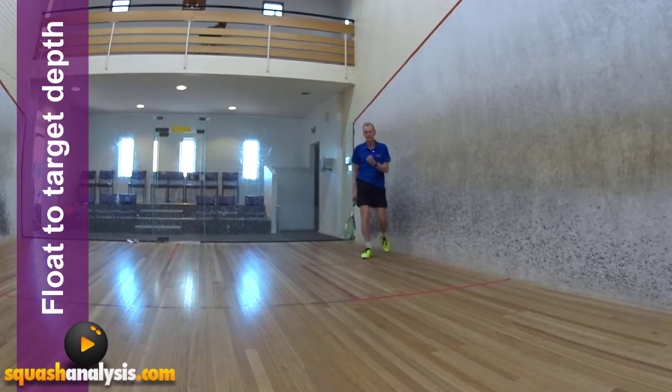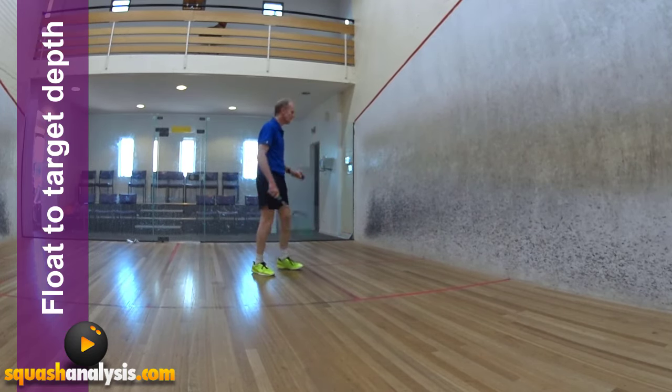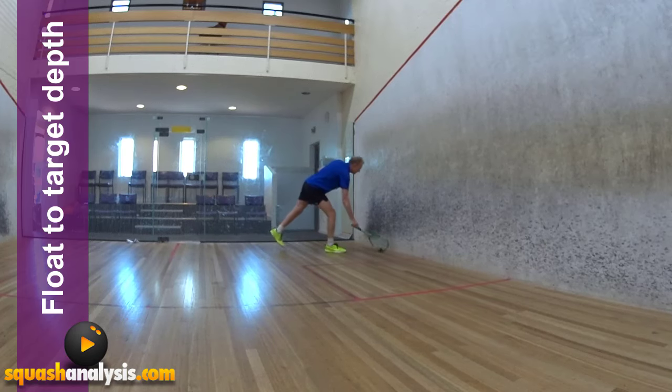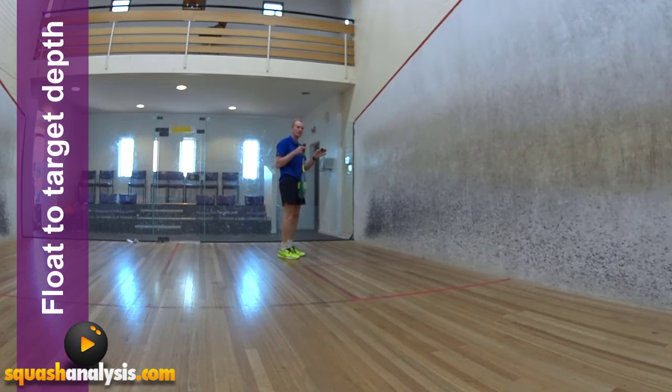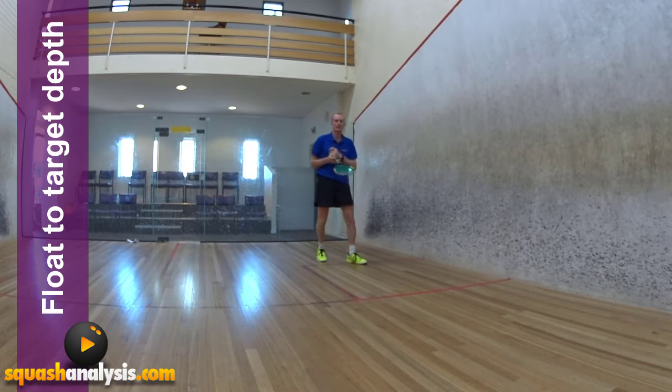This is really important when you start to look at balls which are a little bit higher when you strike them. When the ball is up here and it's higher when I strike it, I've still got to hit it just flat. It's easier when it's down lower — you can hit it upwards and it's fine. But when it's higher, you've got to resist the temptation to hit it downwards, and hit it just upwards so it starts to float to target depth. You can put a lot of power into it as well.